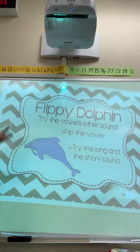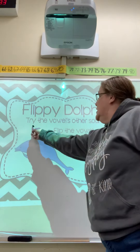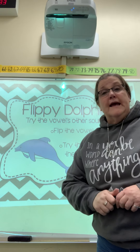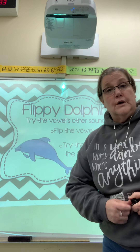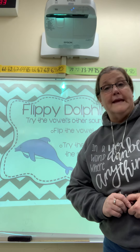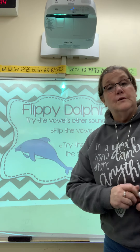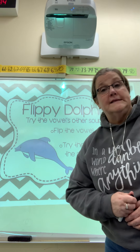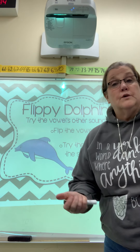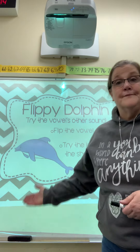The next thing we're going to work on is another strategy, and that strategy is called Flippy Dolphin. Flippy Dolphin says try the vowel's other sound. So if you're reading along and you sound out a word and it doesn't make any sense, then Flippy Dolphin says go back and re-read that word and try the other sound that the vowel makes. The vowels, remember, are A, E, I, O, and U. We've been working the last few weeks about learning the long vowel sounds that are usually followed by the silent helper E or the bossy E. Flippy Dolphin.